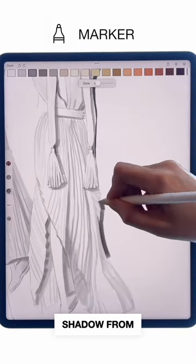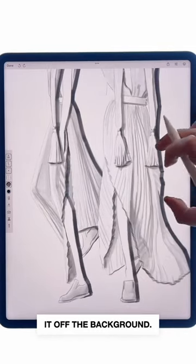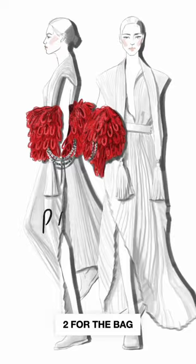Since the look is white, you may add the shadow from the right side of the figure itself to follow the rhythm of darks and lift it off the background. Check out part 2 for the back drawing tips.